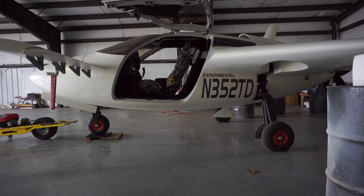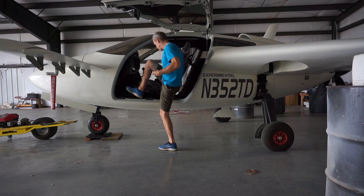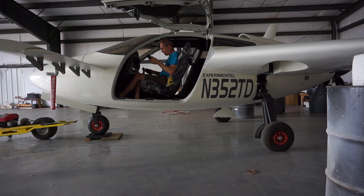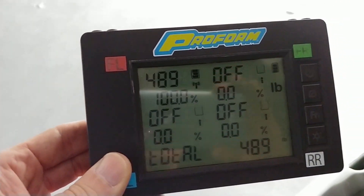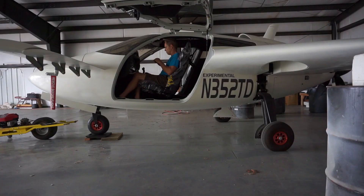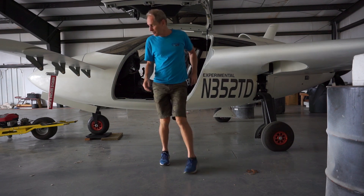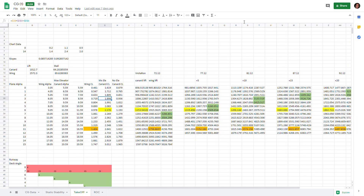Without the ballast weights, it reads 396 pounds sitting on the main gear. Then with me back on board, sitting on the main gear and nose gear combined, it's basically 489 to 490 pounds. So when it goes onto the wings, it goes from 490 to 1,120 pounds - the wings have to absorb 700 more pounds of weight as it starts to get light on the main gear and ultimately becomes airborne.